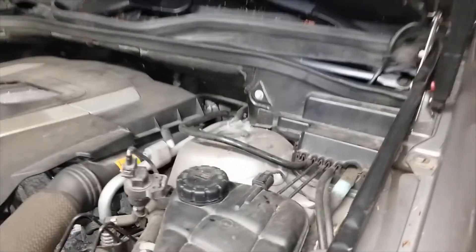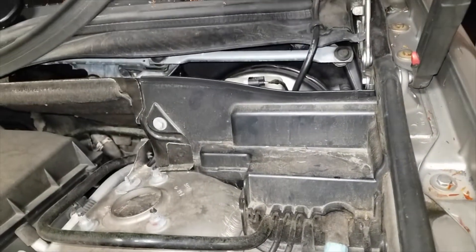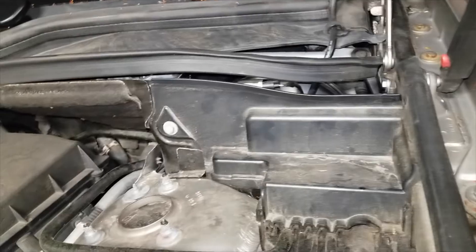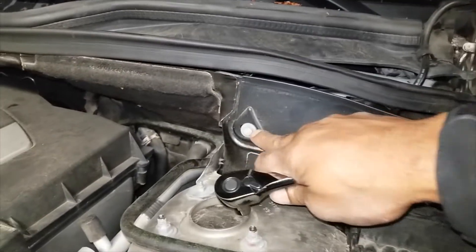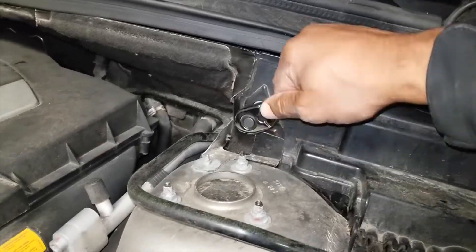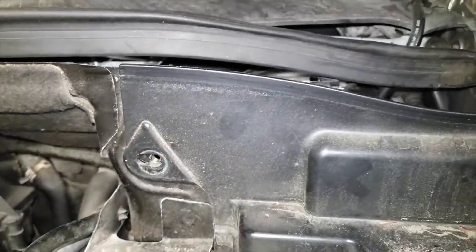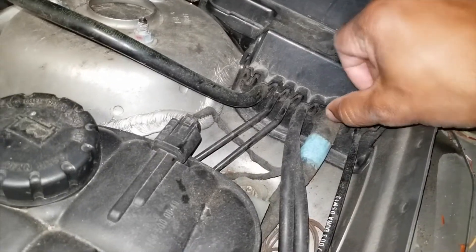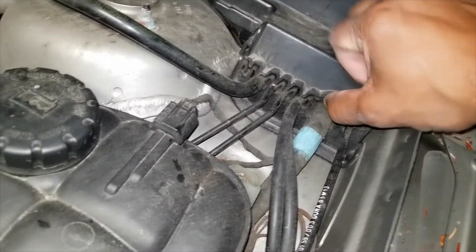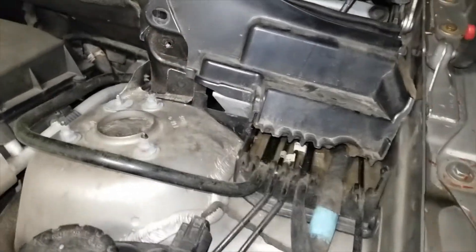First step, we've got to remove this section here and it's easy enough to take up this rubber mount there. This bolt right here is a 10 millimeter socket. Depress this, bring it up, pop this out over here like that and bring it up.